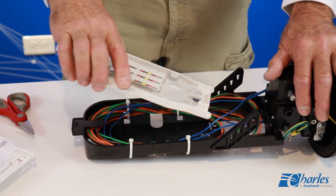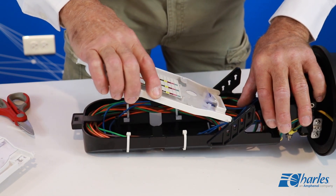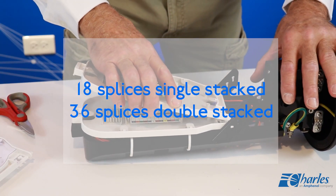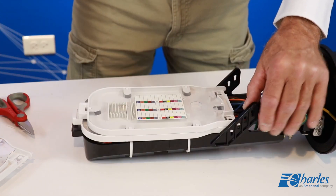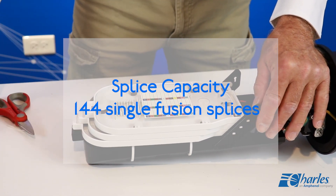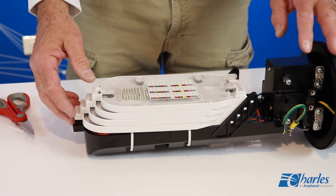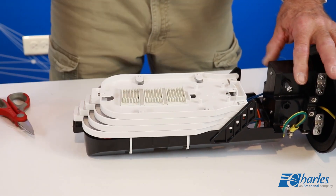The FODC-A includes 4 splice trays, each with 18 slots to hold splice sleeves. Each tray can accommodate 18 splices single stacked or 36 splices double stacked; total splice capacity is 144 single fusion splices. Reinstall the four splice trays into the tray bracket — if they had been removed previously — by inserting the tray tabs into the keyholes on the bracket. Remove the tray cover and set it aside.